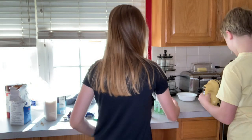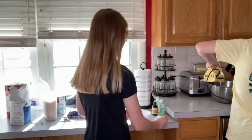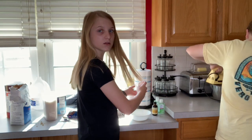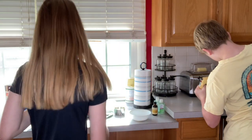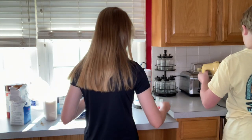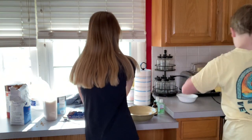Combine the flour, baking soda, and salt in a different bowl, I think. So I got a bowl and I'm going to mix the flour, baking soda, and salt into this. It says the salt is a little too heavy in the reviews, so I'm just going to do a little bit of salt.